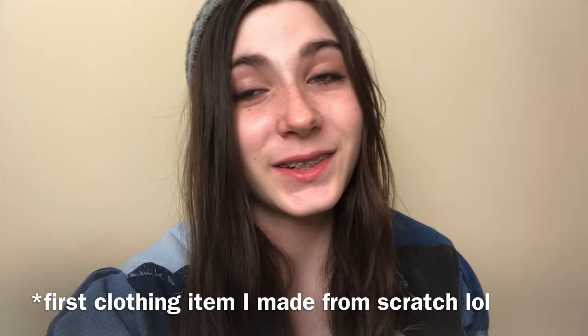Hey guys! Welcome to the video! Today I'm going to show how to make a patchwork denim jacket. Honestly, it was super fun to make, and it was one of the first things I made from scratch, so that's really cool. I did watch a few videos before this — I wanted to mention that — like a few months ago, before I even had a sewing machine, so I've wanted to do this project for a long time.